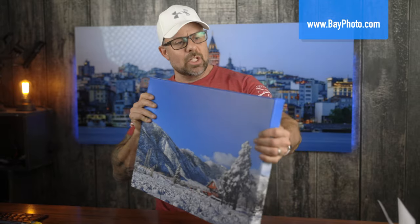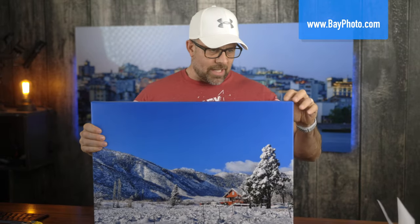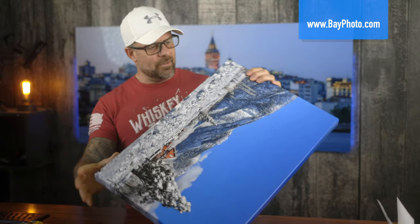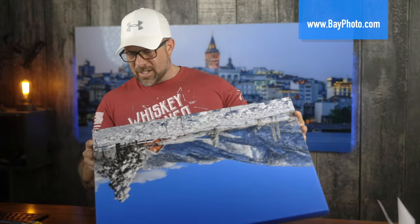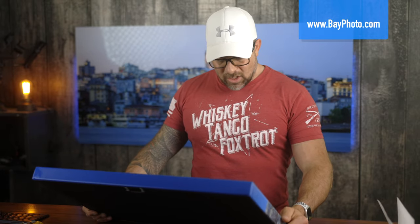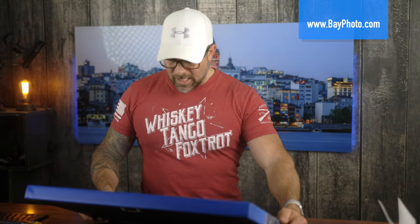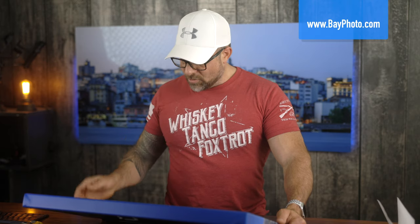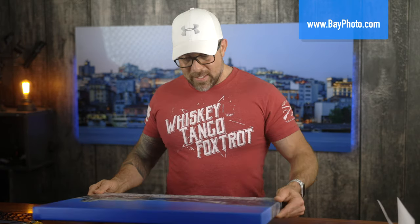So overall: I like the mounting hardware, I like that they put a back on it, but I don't like that there's no bracing. The staple frequency is pretty good. They dropped the ball on the logo — they zoomed into the photo to likely hide the logo, pushing it to the back side, and I'm not happy about that. The color seems just a tad heavy on the saturation side. But overall this is a good print — if I had ordered this I would have been happy with it. Good job, Bay Photo.